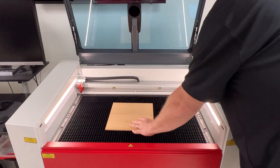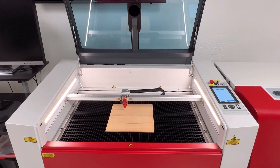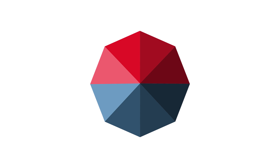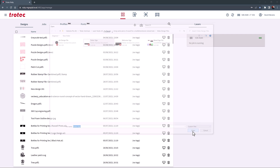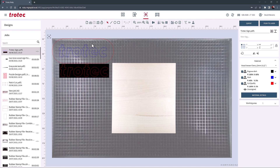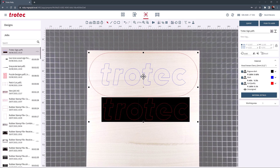Place some solid natural wood into the laser system. This example is a solid sheet of cherry wood. Then focus the laser on the wood surface, close the laser, and open the Ruby software. Import the design into Ruby, select the file, and create a job. Using the overhead camera, position the design over the cherry wood sheet in the laser. Select the cherry wood materials parameter from the materials list.